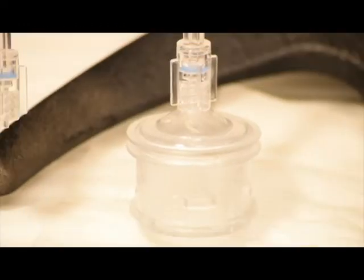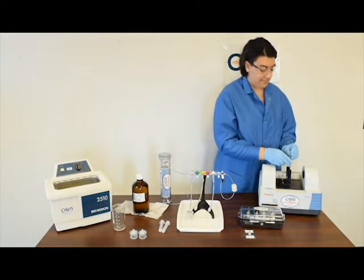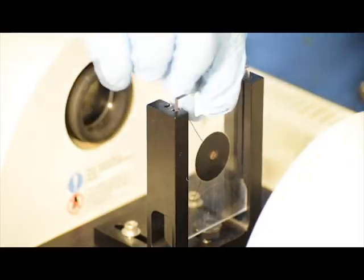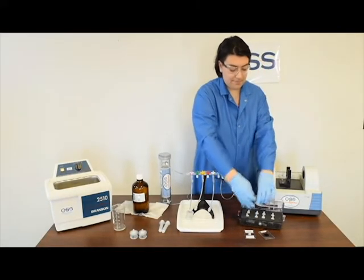Prior to analysis, the OSS alignment card is used to ensure the infrared beam is properly aligned for the luer lock opening of the extractor. Then, simply use OSS-provided solid-state calibration standard devices to validate the FTIR unit.